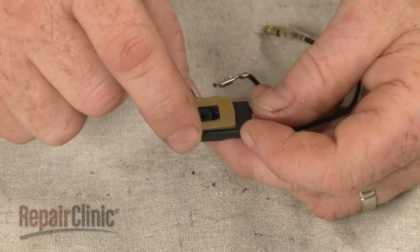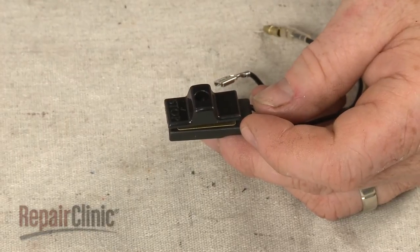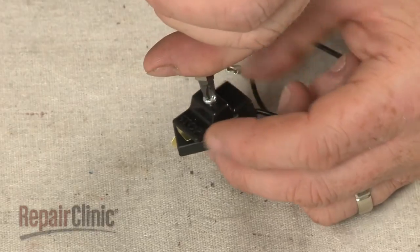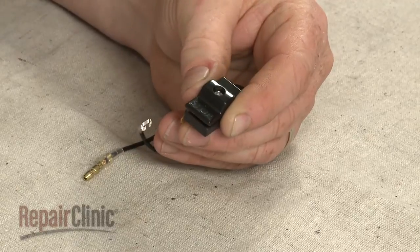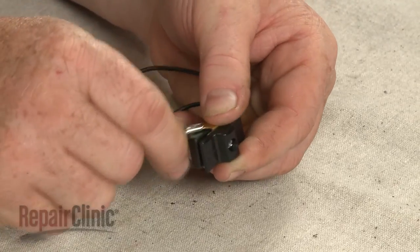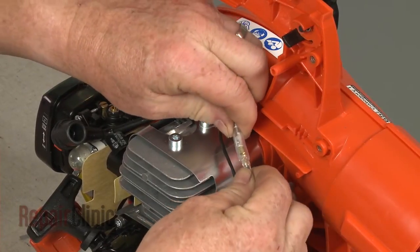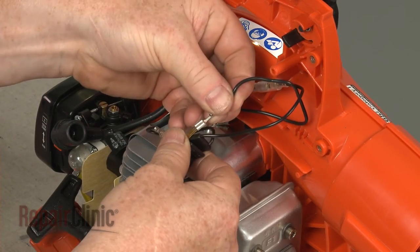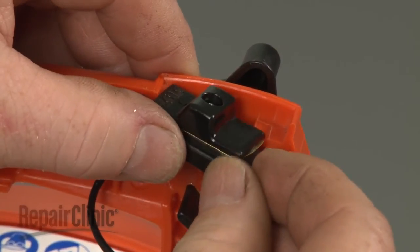Align the plate on the new switch. Position the knob and secure it with the screw. Attach the wire to the plate. Now connect the new switch wires to the appropriate terminals, and seat the new switch in the handle with the stop side facing the rear.